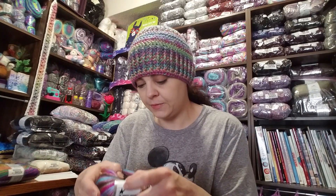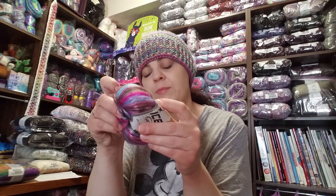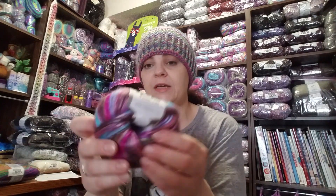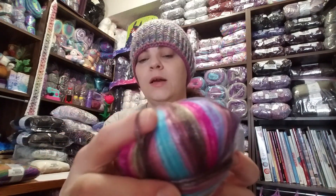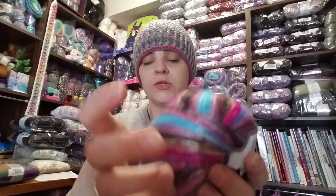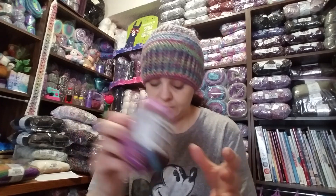I apologize for not taking that out sooner to show you. The Picasso is 40% acrylic, 50% polyester — 50 gram ball, 115 meters, number four weight. I love this color and I love how it works up — it is so soft. This would be great in a granny square blanket.